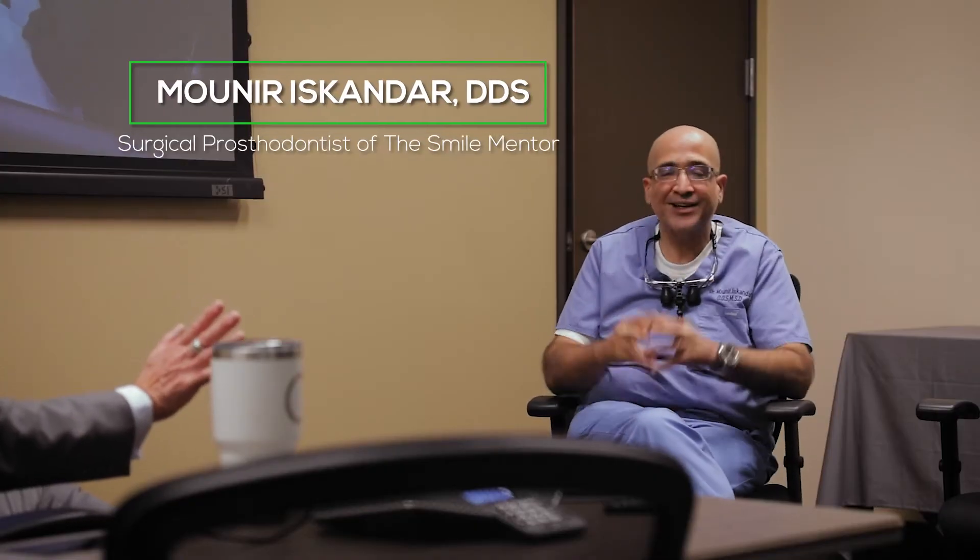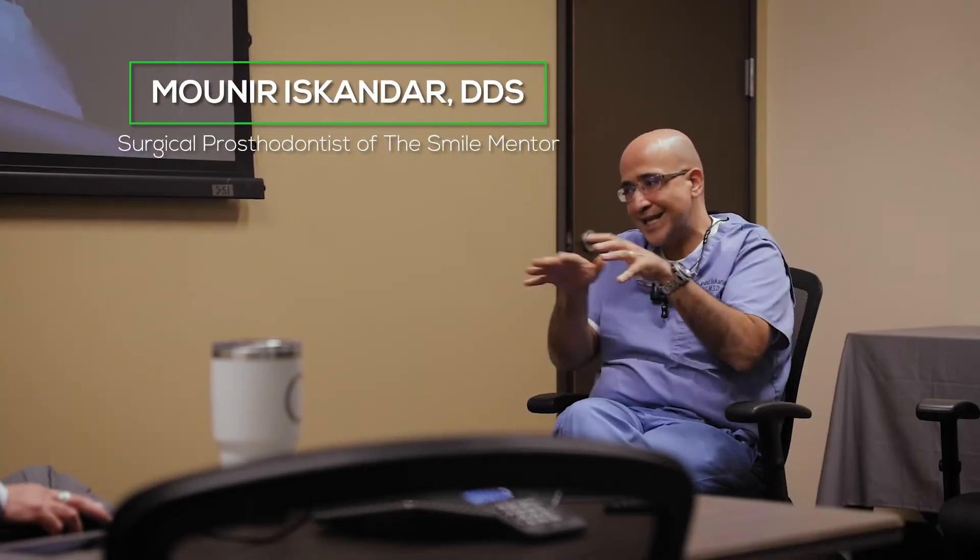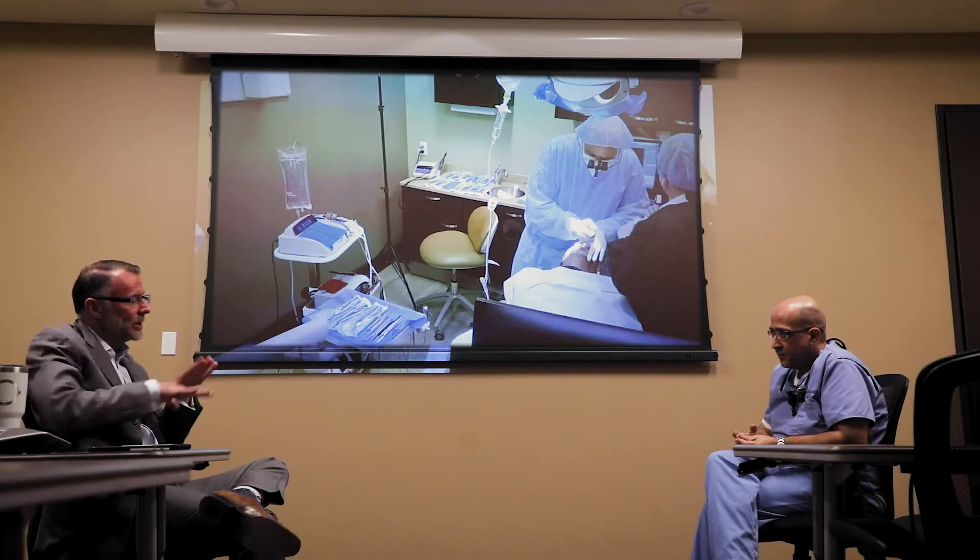So now you've taken the teeth out, you're prepping the bone to be ready for the implants. You've got to make sure the bone is clean — you have to do some bone reduction, which is leveling. It depends on so many factors, but it has to be leveled regardless of how much reduction you have, because you need a good firm foundation for the prosthesis.